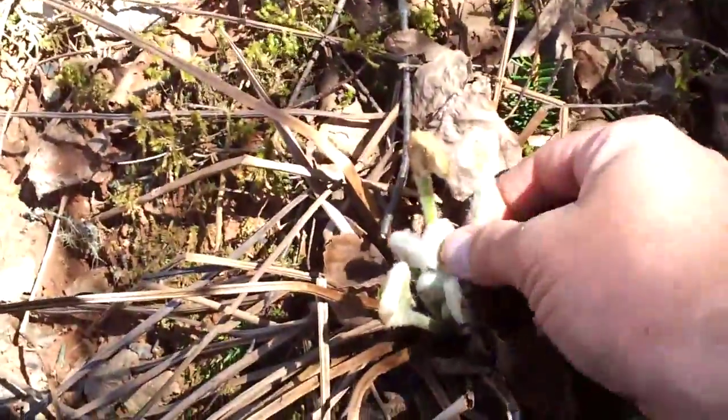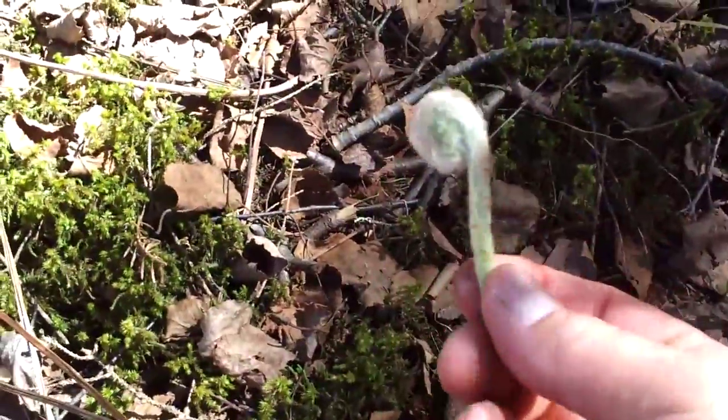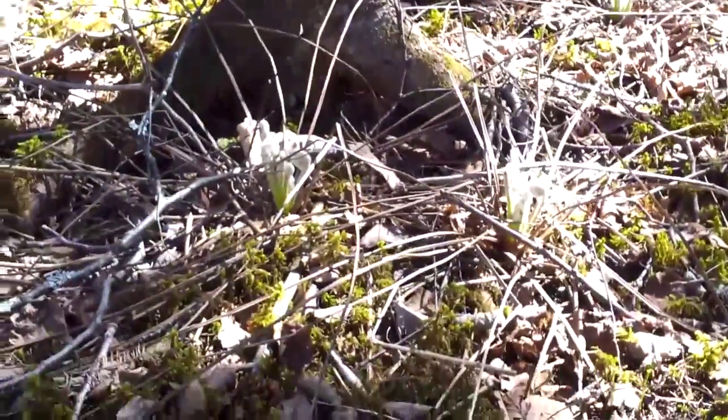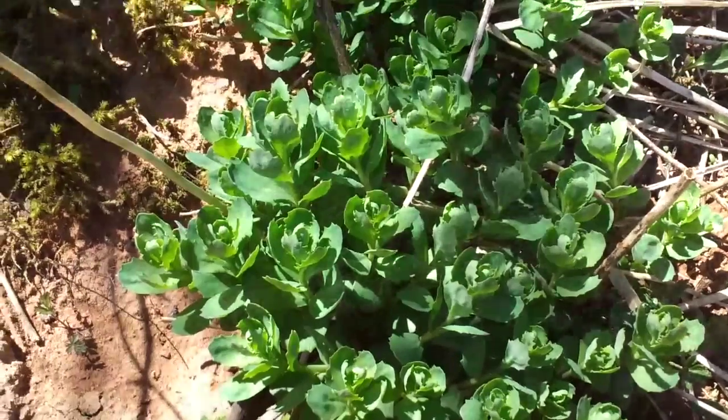Out here in the sun the fiddleheads are starting to come up, but they're not the ones I like. These are not the ones with the deep V-groove — these are the other kind. They've got the white fur on them. The other ones are, I think they're called bracken fern fiddleheads. These are like a woodland fiddlehead or whatever you want to call them, but they're not as good as the other ones.